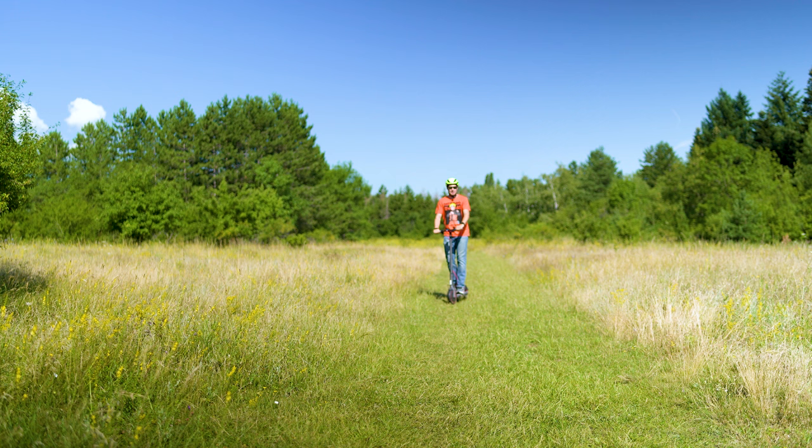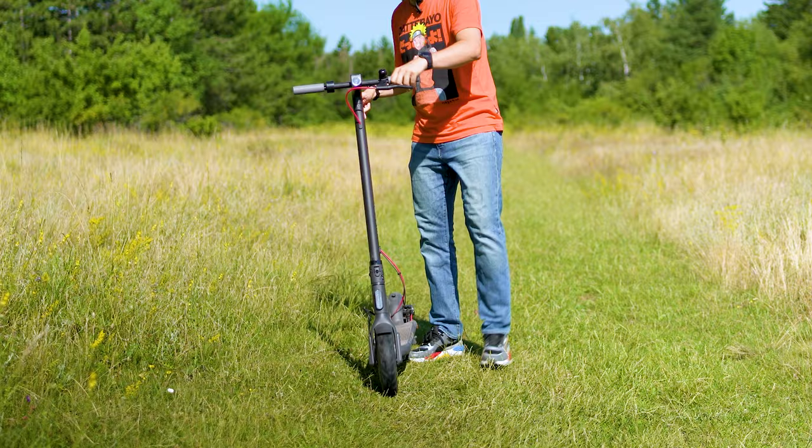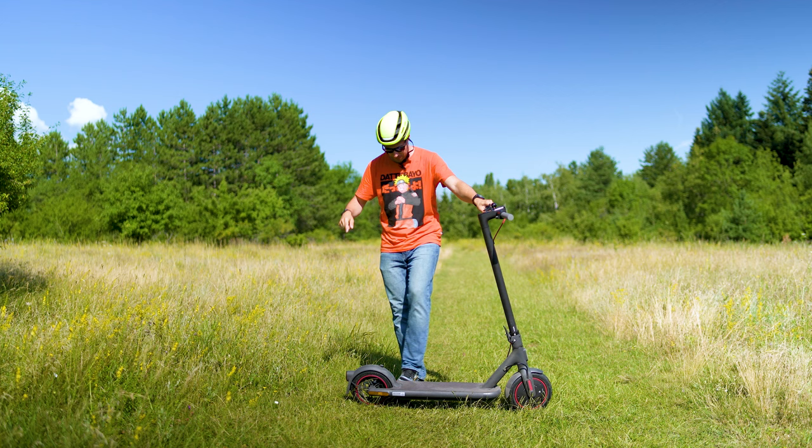Hi everybody, nice to meet you, my name is Michael. This here happens to be the latest from the ultra popular Mi Scooter line, or as they call it nowadays the Xiaomi Scooter line.